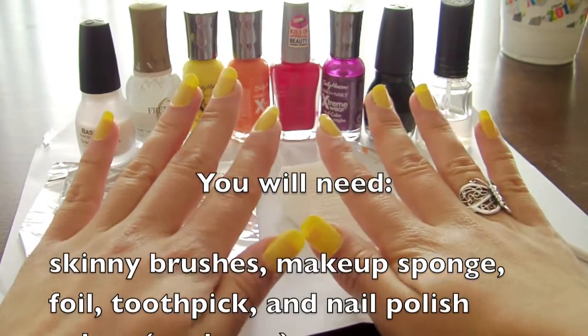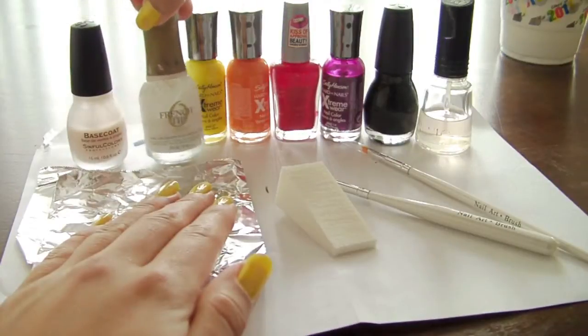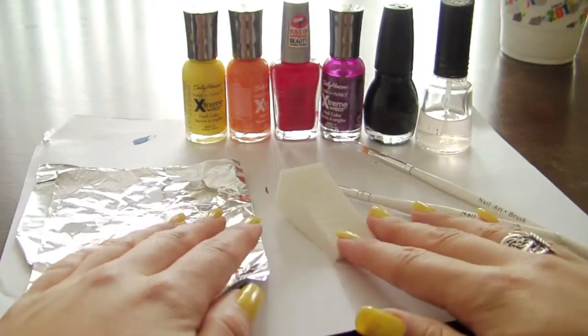First you're going to start off with the base coat, then use a white or yellow color for the base. You want that color to be semi-dry.